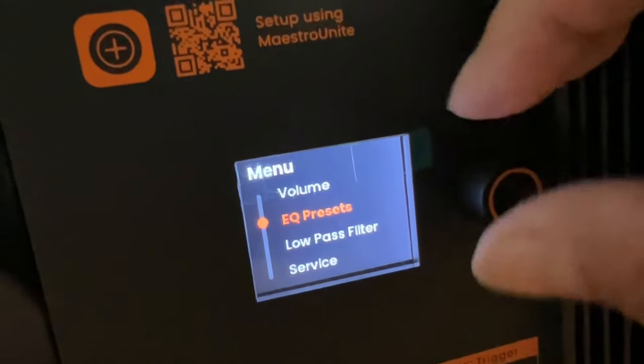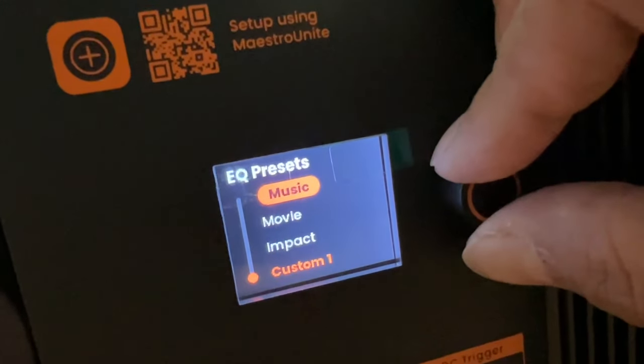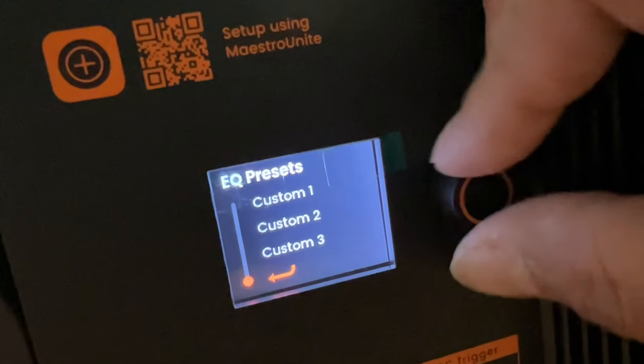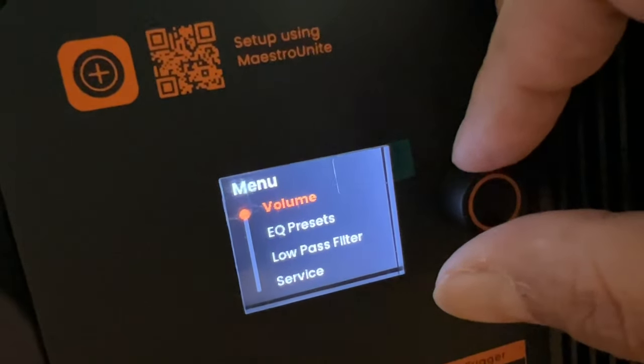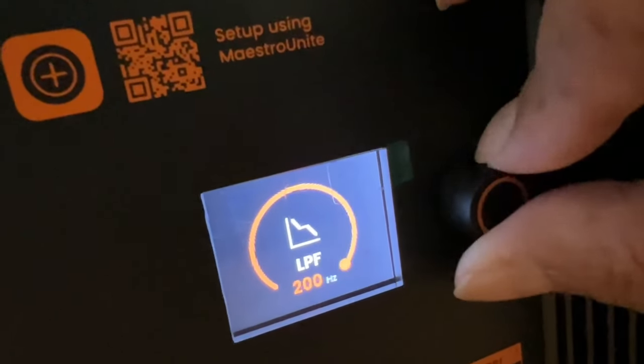There are five EQ presets available for this subwoofer: Movie if you want more boom, Impact if you want more kick, and Custom one, two, three that you can personally create using the Maestro Unite app. As for the low pass filter, you can filter it all the way up to 200 Hz.